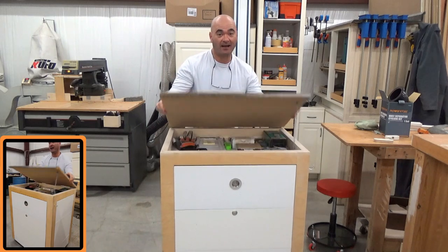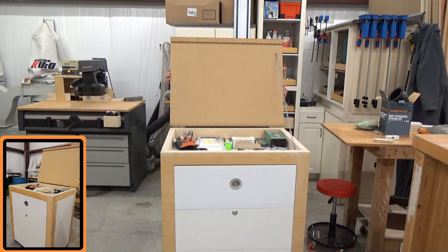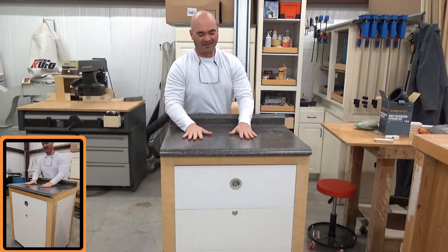Now you have a hidden surprise here — check this out. Fun stuff.